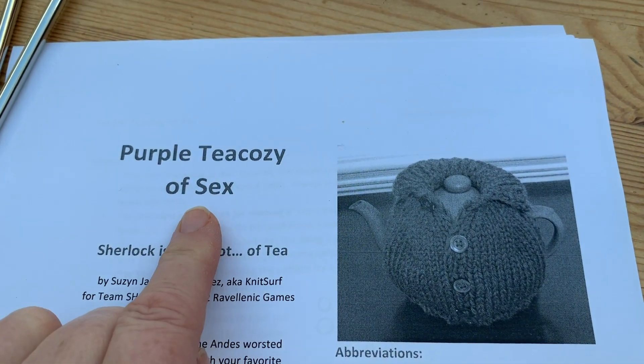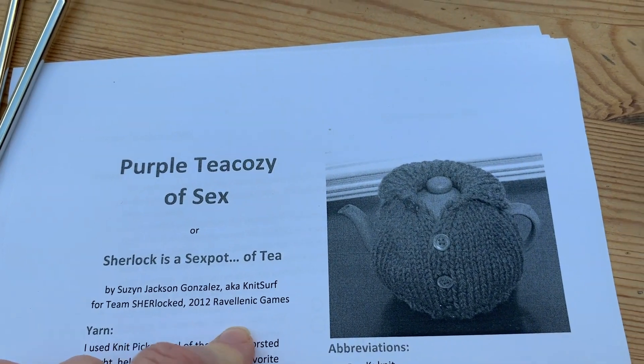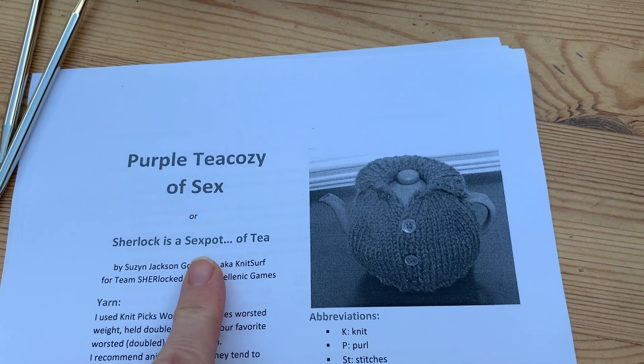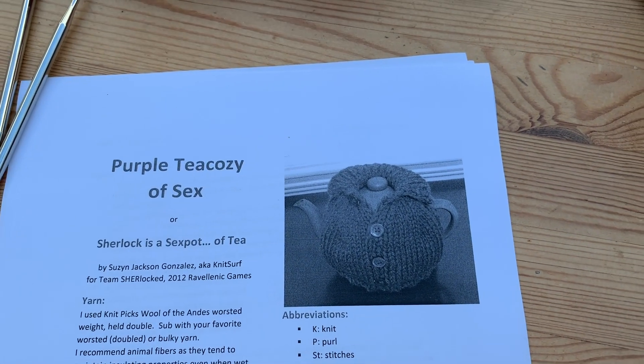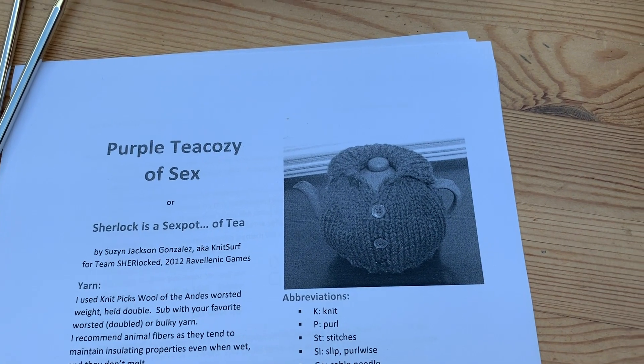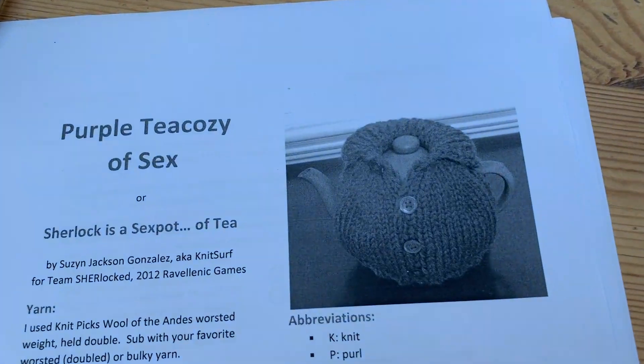It's called the Purple Tea Cozy of Sex, and it's something to do with one of the Sherlock TV shows. It's a free pattern. I've watched them but I can't remember which episode. There's a weird bit on the back that you can cable in, but I'm not going to do that.